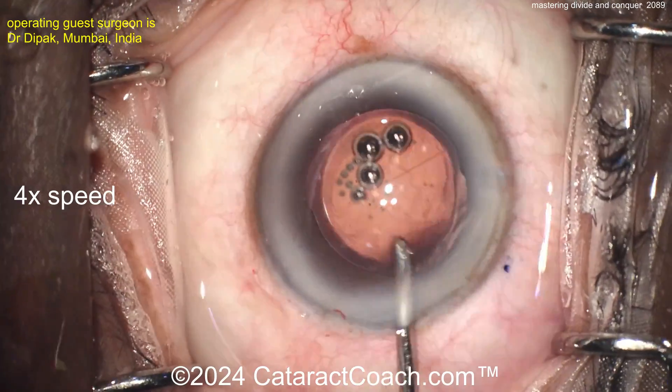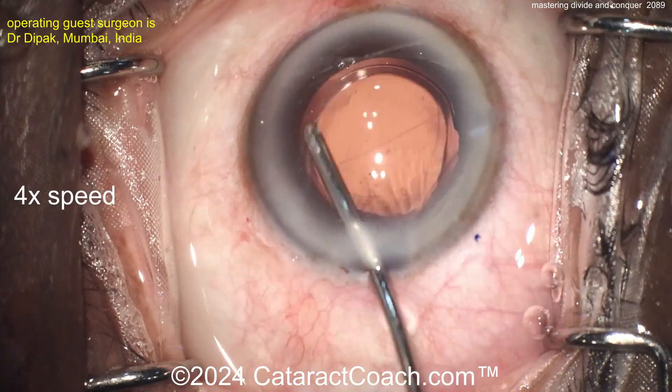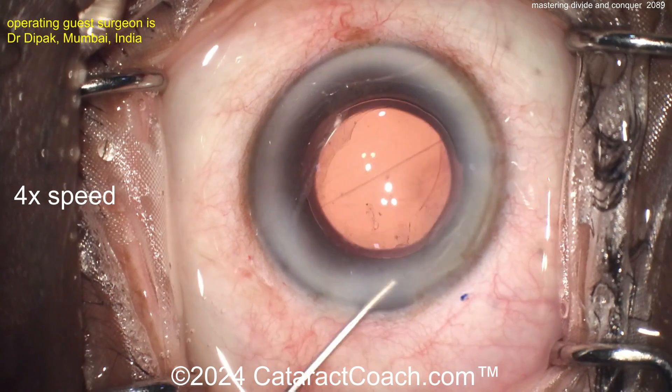Finishing up the case — this looks pretty good. It's January, it's your new year's resolution: become a great surgeon, and that means you've got to master all these different techniques. The first one here is divide and conquer, so definitely master this technique. Thanks for watching.